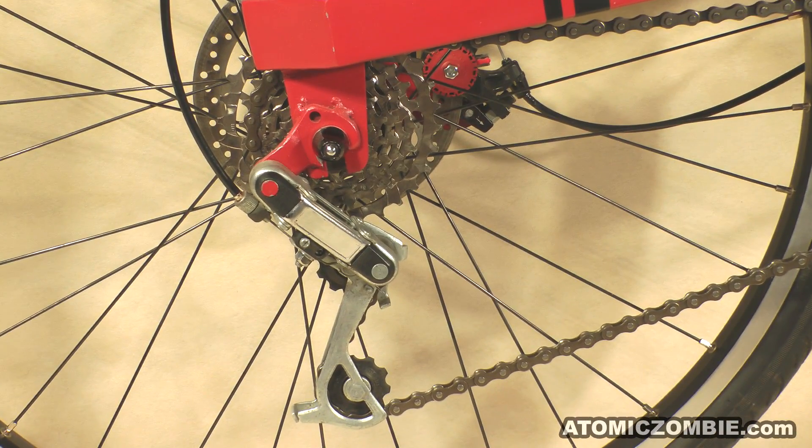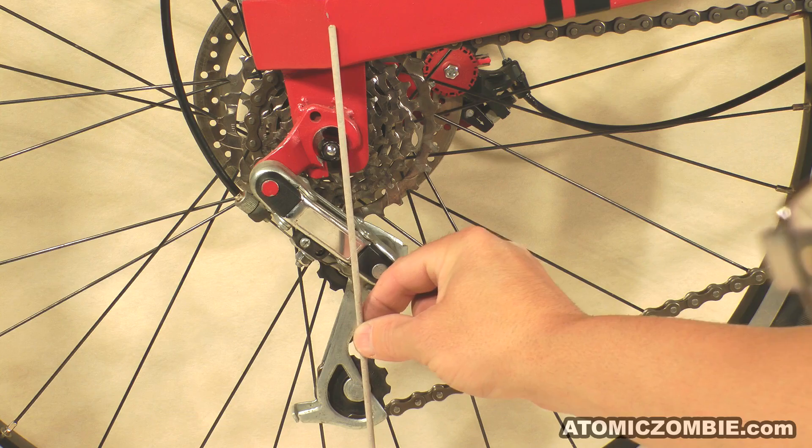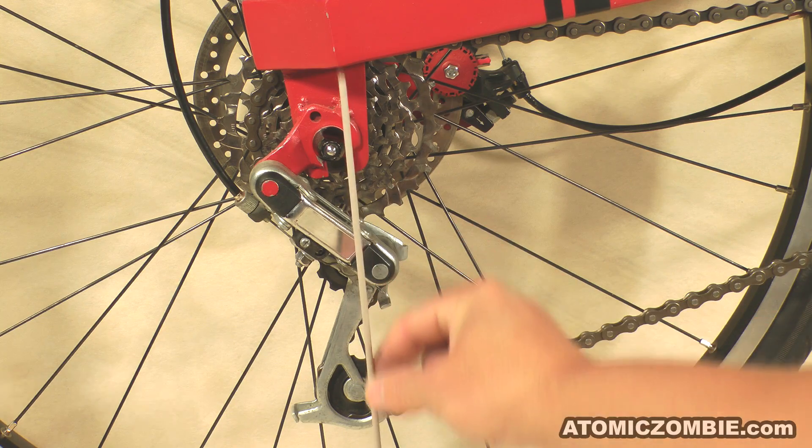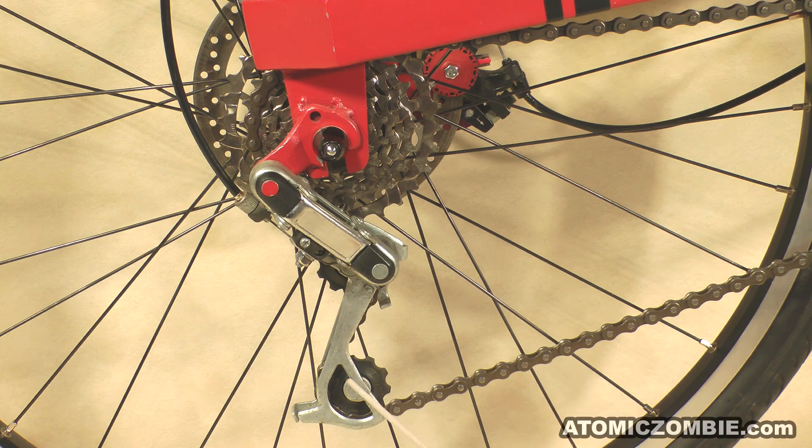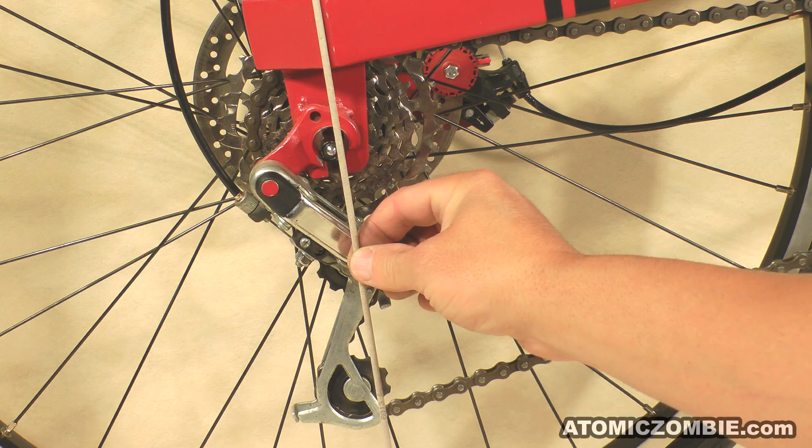Start by installing the chain on the largest front chainring and onto the middle rear freewheel chainring. With the chain installed on those two chainrings, you want to have your rear derailleur sitting in the position shown here, with the two idlers in a vertical line with the rear axle.